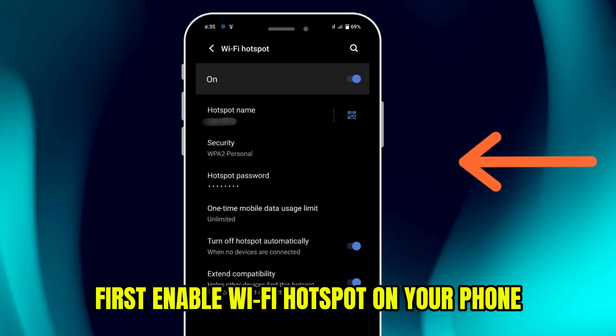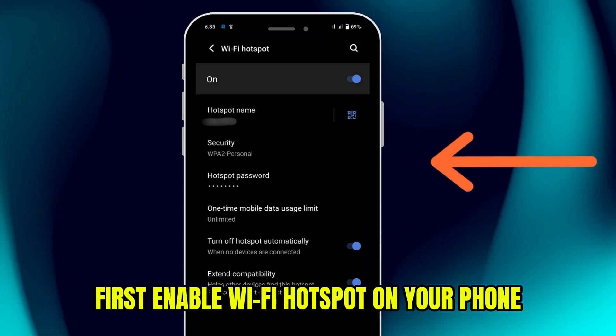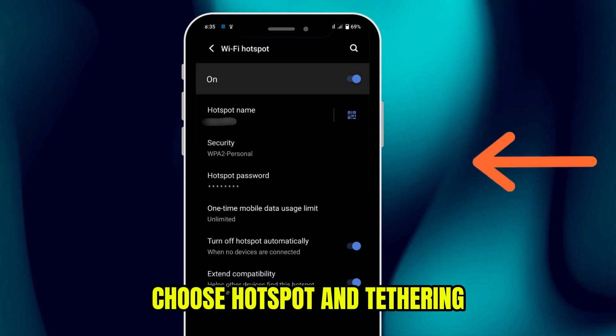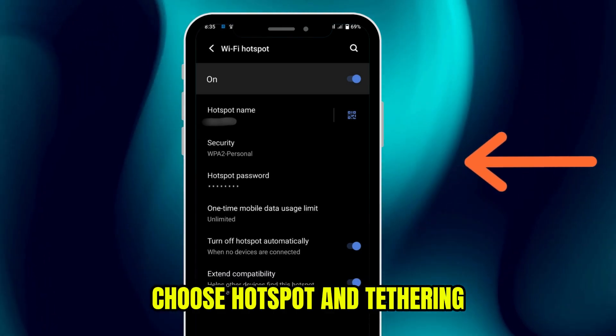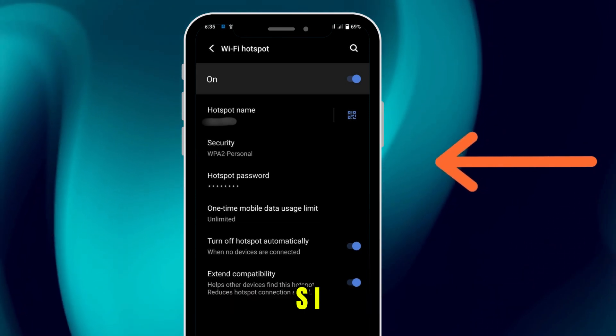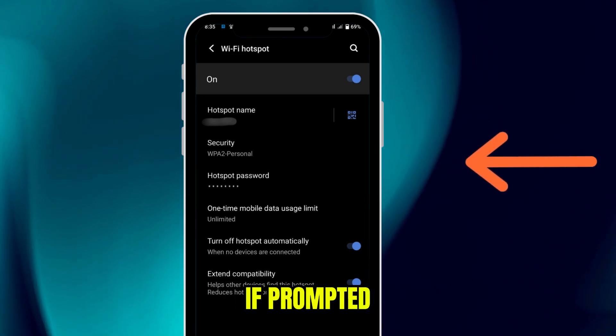First, enable Wi-Fi hotspot on your phone. Navigate to Settings, choose Network and Internet, choose Hotspot and Tethering. Toggle on Wi-Fi hotspot, and set a network name (SSID) and password if prompted.